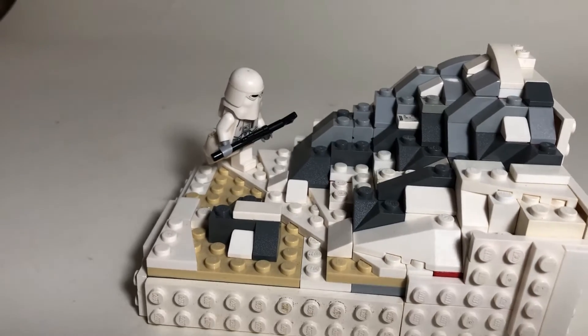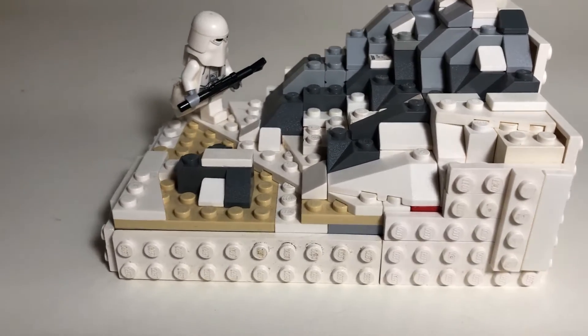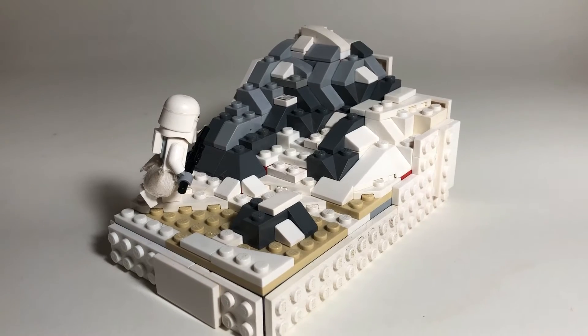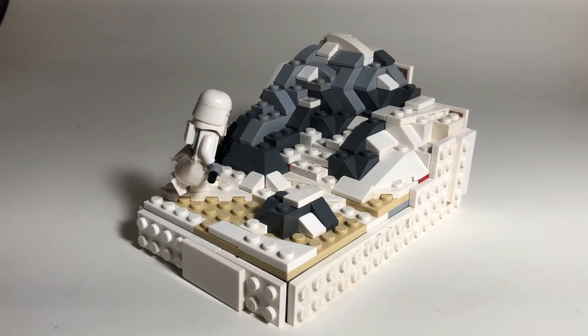I've got one snowtrooper here, the singular one that I have, and I'm not sure what he's doing, but he's probably just trekking through the snow. So yeah, that's pretty much all for this month, but thanks for watching, hope you enjoyed, have a nice day and happy building.